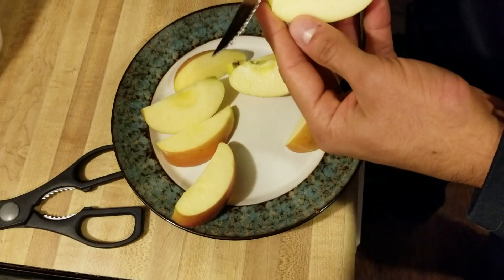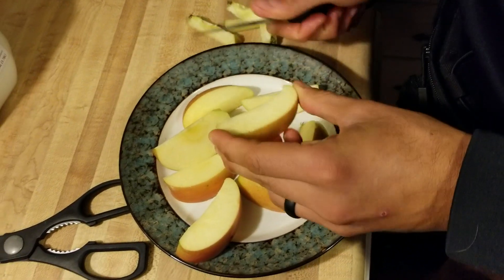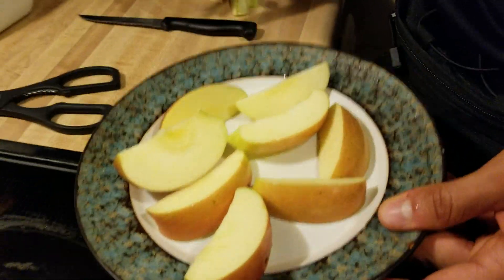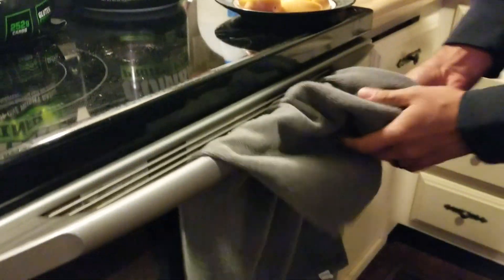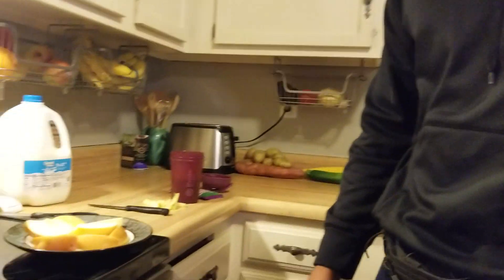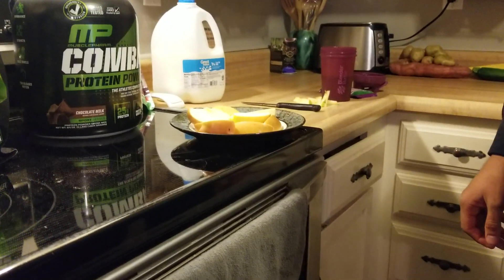For my daughter, just some apples — nothing fancy. She might eat a granola bar with it. This will give her a little bit of energy and something in her belly so she's not on an empty stomach. She probably doesn't eat very well at school since it takes her forever to eat, but this keeps it simple.